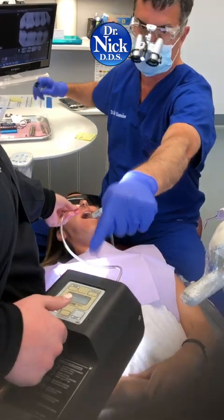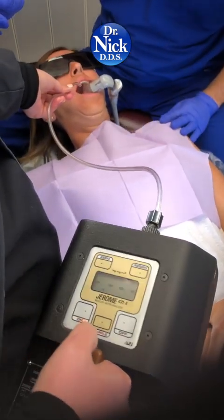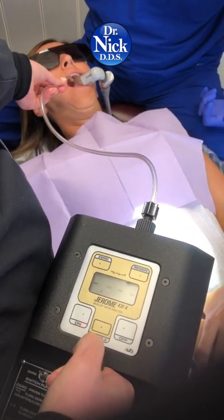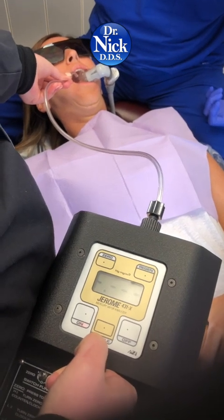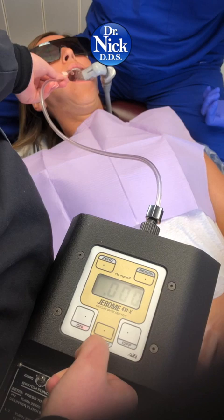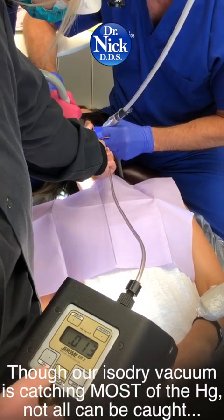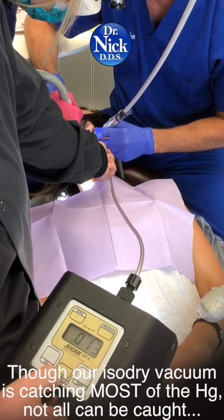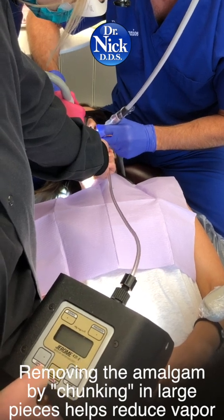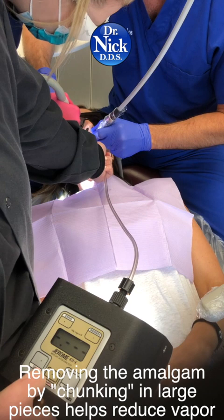Go ahead and take a reading — take a sample reading. Are you comfortable? You should be getting nothing right now. 0.013. See, we're digging out the amalgam and there is some — no matter how much we're trying. I've done about half of it out.